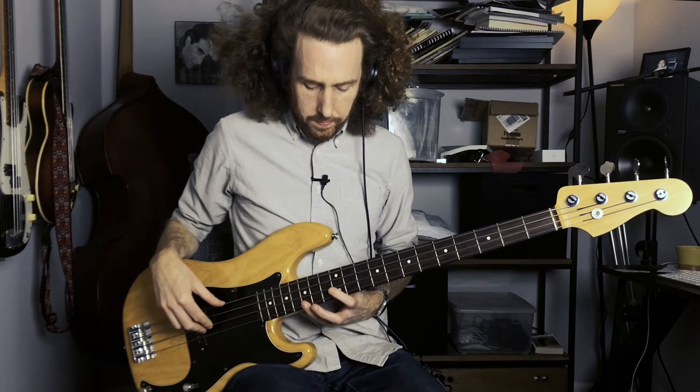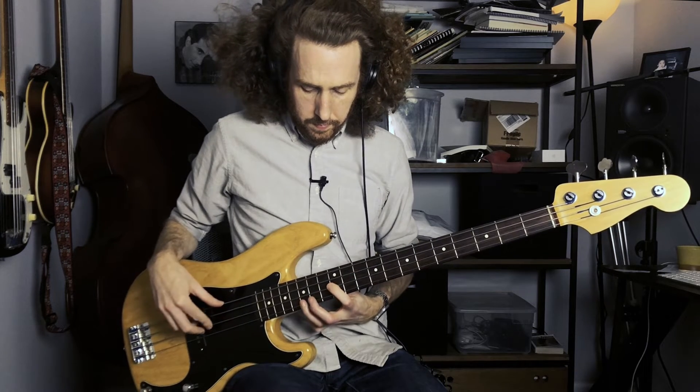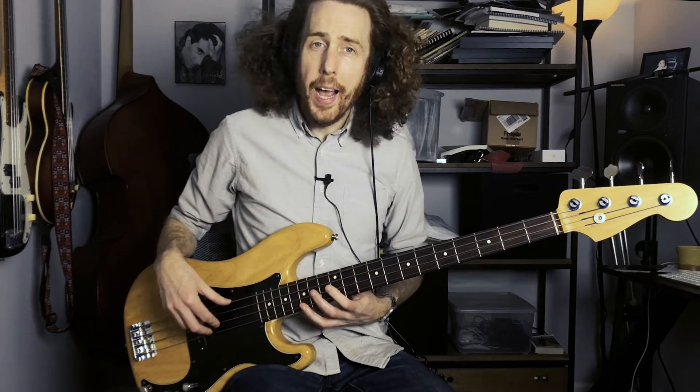The last part of this song to look at is the bridge. Nothing too fancy here, but it really works as a nice contrast to the other line. It moves up the register and leaves a ton of space, providing a compositional balance to the denseness of the other part. Now I'll play a slow version of the line for you, and afterwards I'll give you some playing tips.